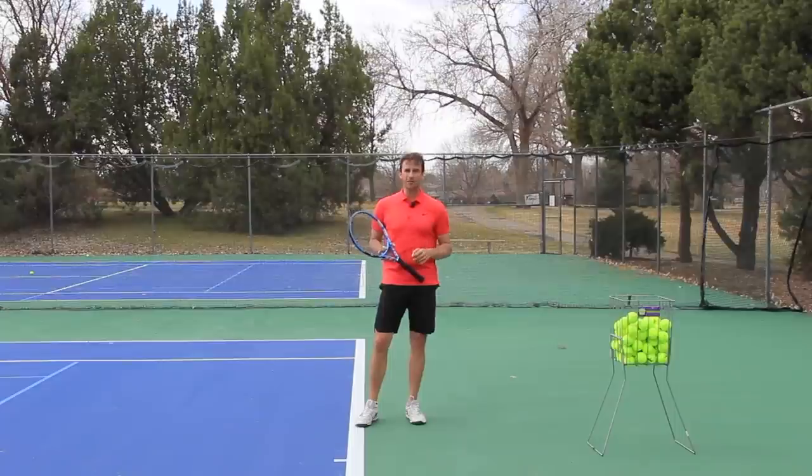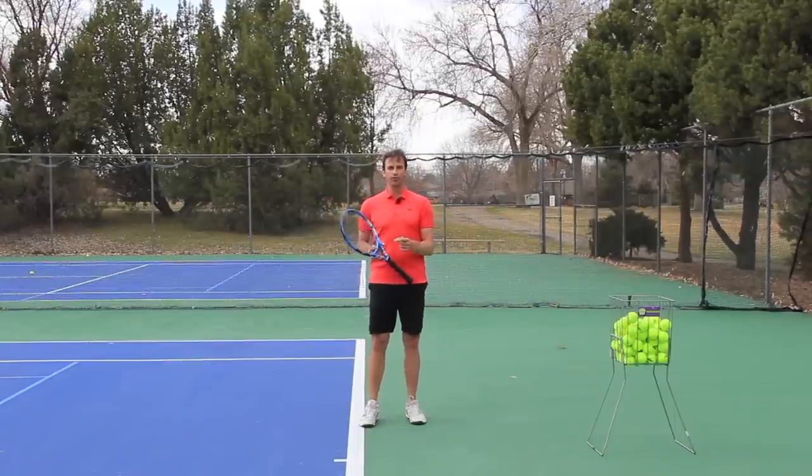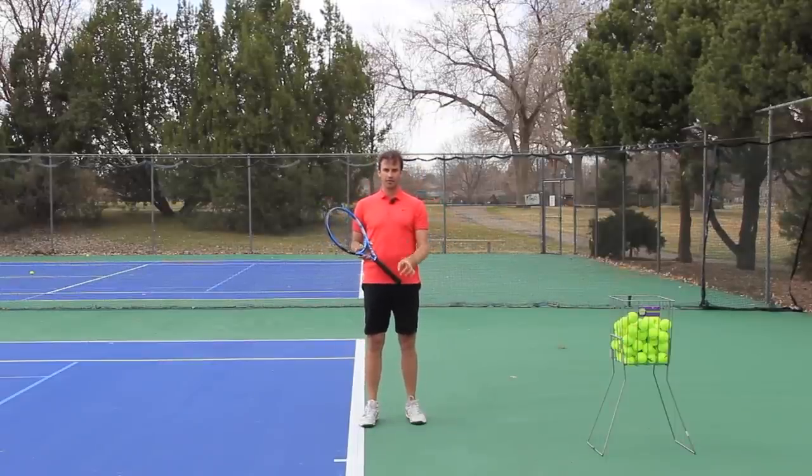In today's lesson, we're going to talk about this concept called the phone booth. This is one that is helping so many players worldwide. So many players that I personally work with are getting added benefit by focusing on the phone booth at a specific phase of their swing.